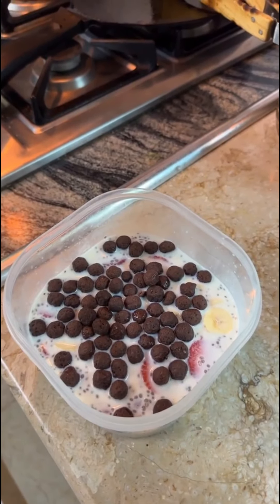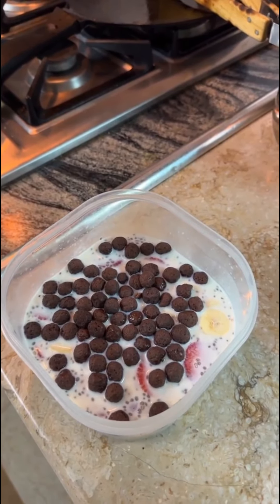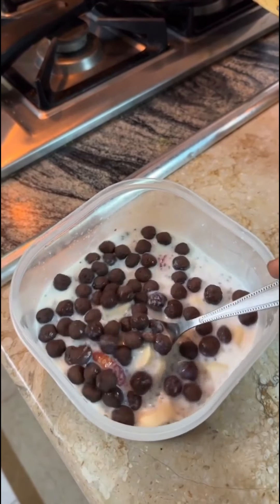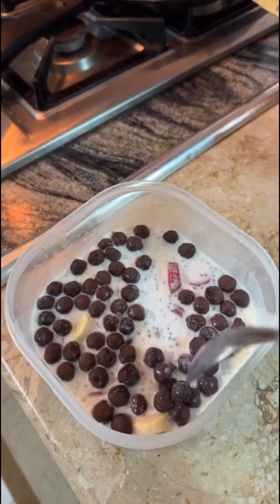Today we have 1 cup of milk in this dish. I put a banana in it, 4 strawberries, and a little cocoa pops.